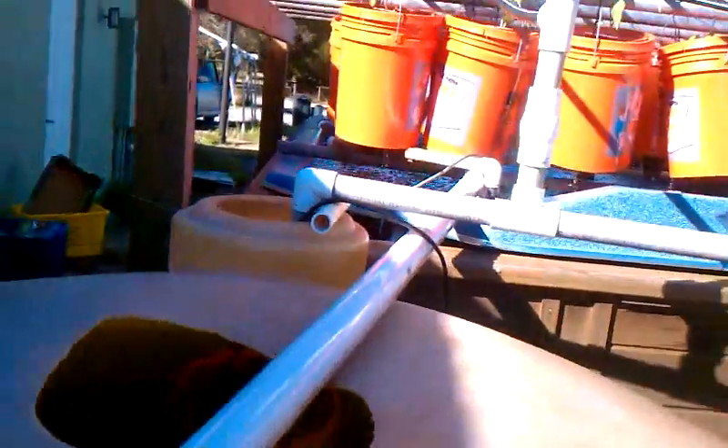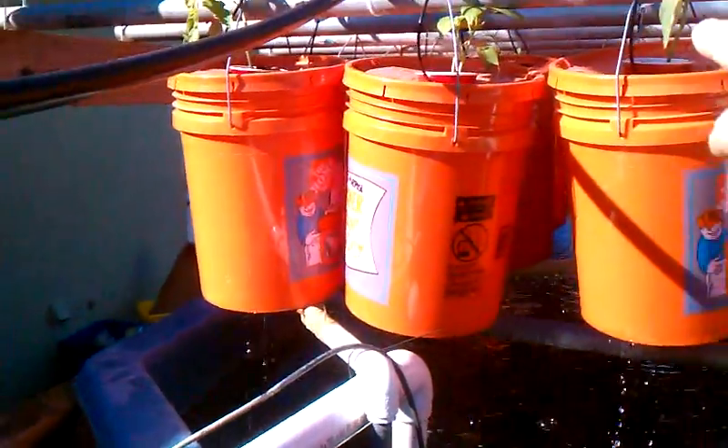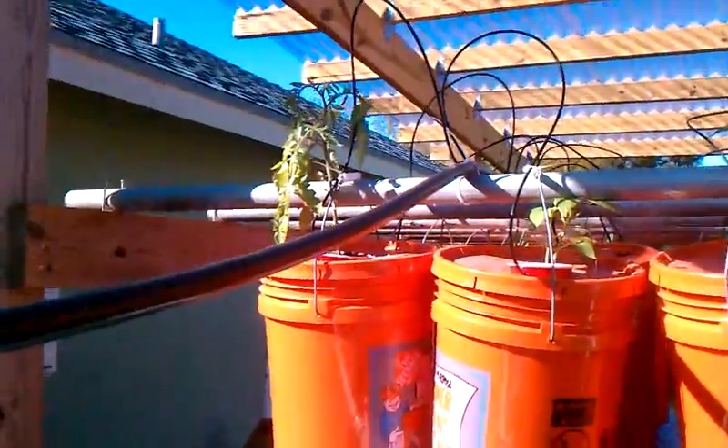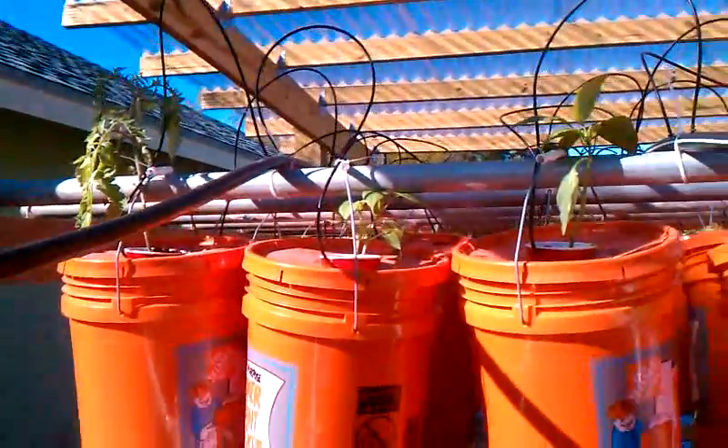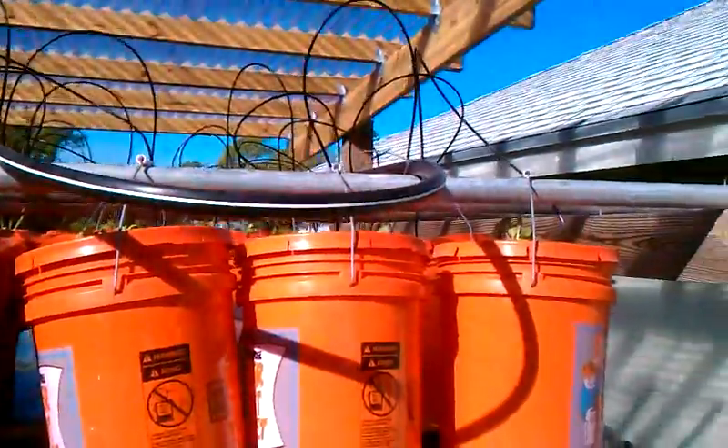This water pumps up, and then it takes the water and pumps it evenly throughout all those plants. We've got a little tomato plant right there, a bell pepper, a little hot pepper, sweet peppers, and lots of different lettuces.